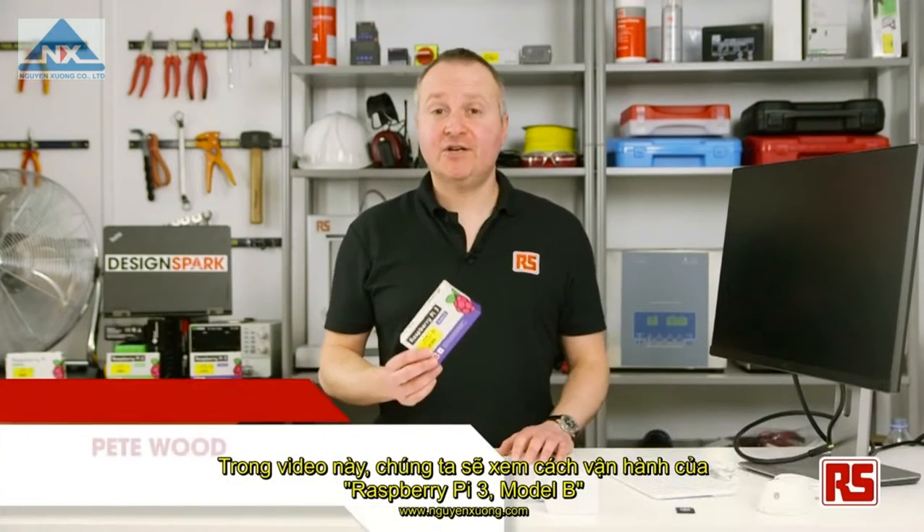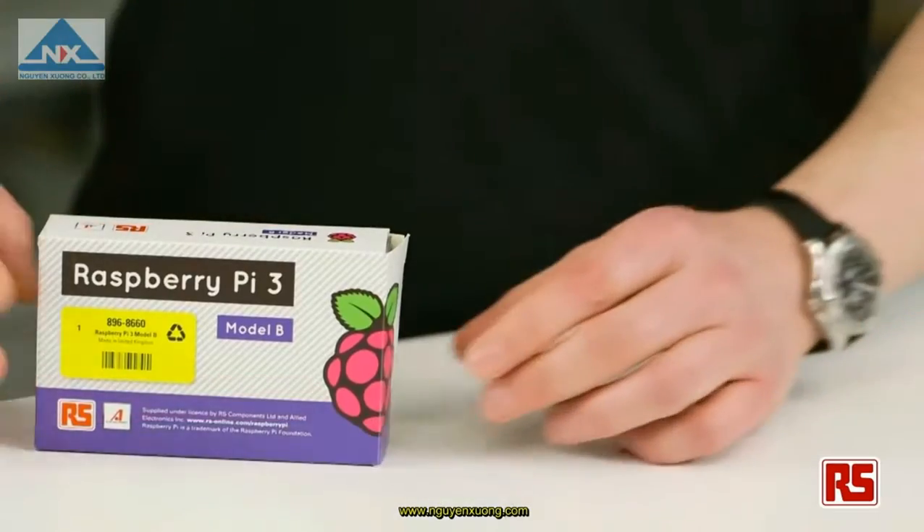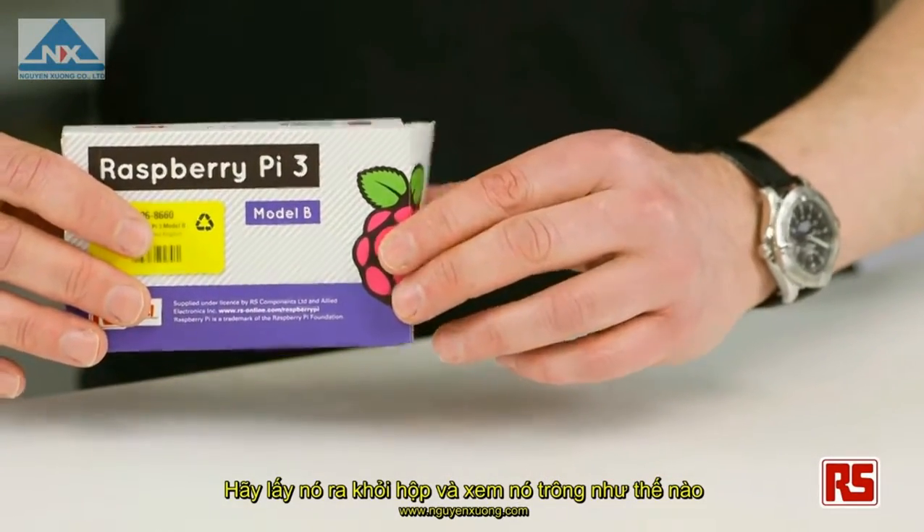In this video we're going to take a look at the Raspberry Pi 3 Model B and what you need to get up and running. So let's take it out of the box and see what it looks like.